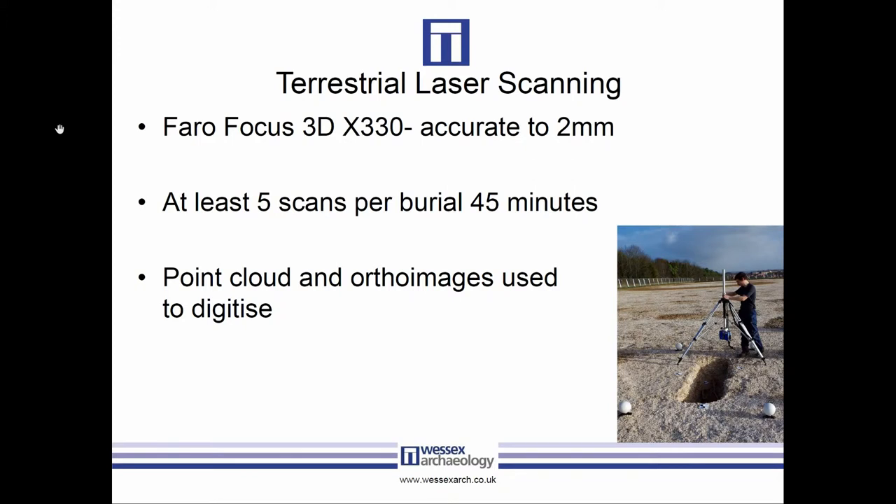For terrestrial laser scanning we used a Faro Focus X330 with an inverting tripod so we didn't get large data voids underneath. The system has a ranging error of plus or minus two millimeters at around 10 meters, so at that range you can consider the scan accurate to two millimeters. We took around five scans per burial depending on layout, and these were registered in Faro Scene to an accuracy of a few millimeters. We then produced ortho images of the scans and put the point clouds and ortho images into CAD for digitization. Scanning took around 45 minutes per burial and digitizing took about two and a half hours.